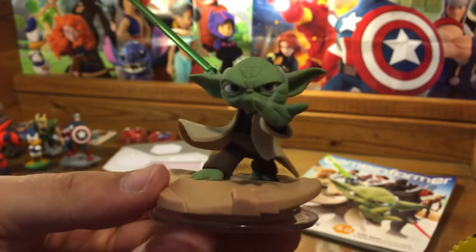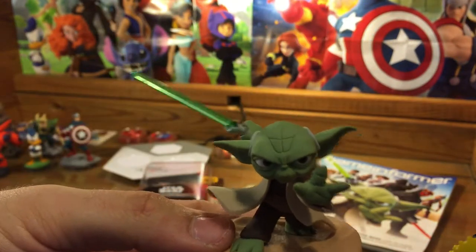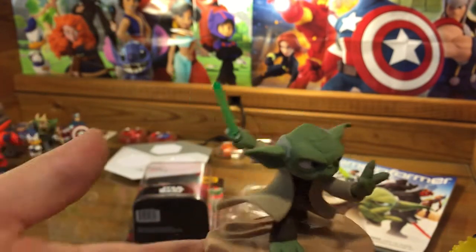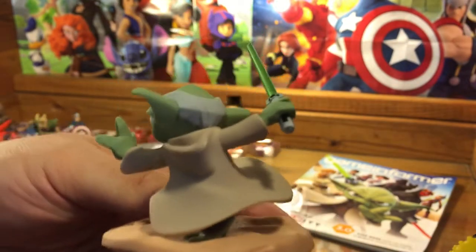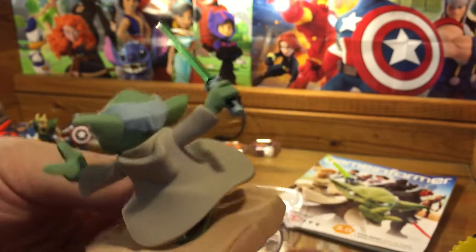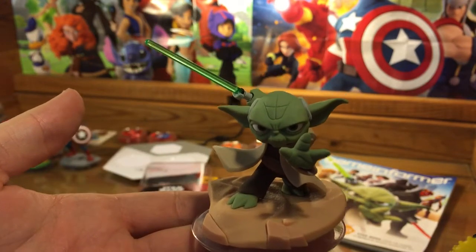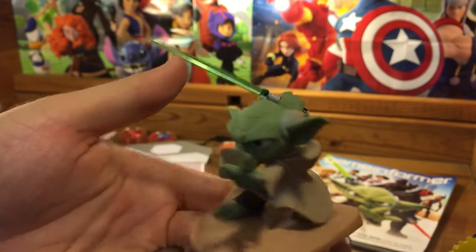So here he is — here is Yoda. Pretty awesome. A little bit of give to his robe there, which is pretty nice. The saber's looking pretty sweet. Cannot wait to use him in 3.0 Star Wars. His bald spot — he's got a nice action pose. He's like mid-attack, and I kind of like that. He's got the little force push going on, he's got the lightsaber, and he's really rocking it out.